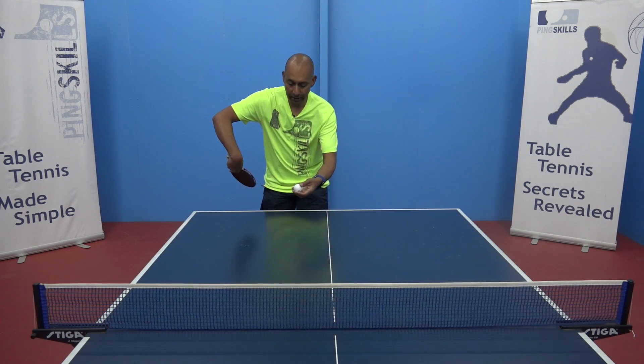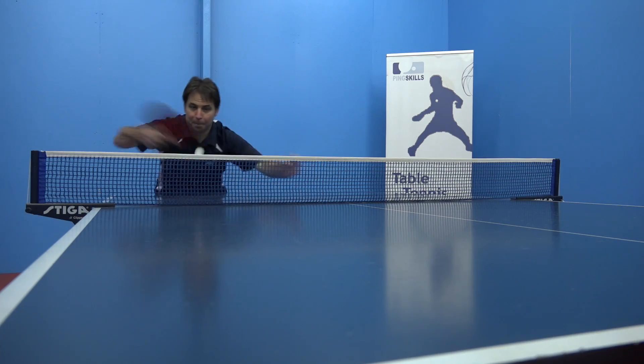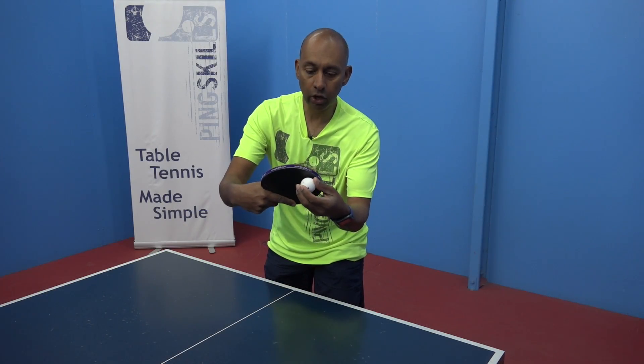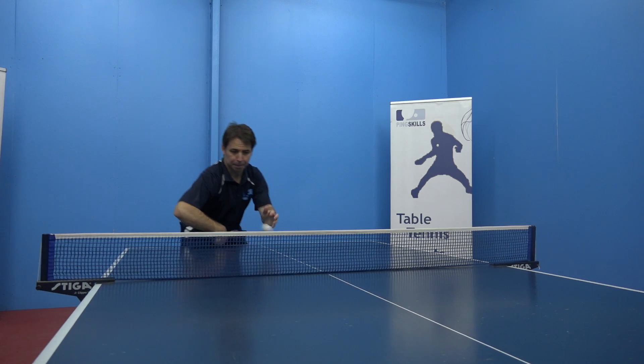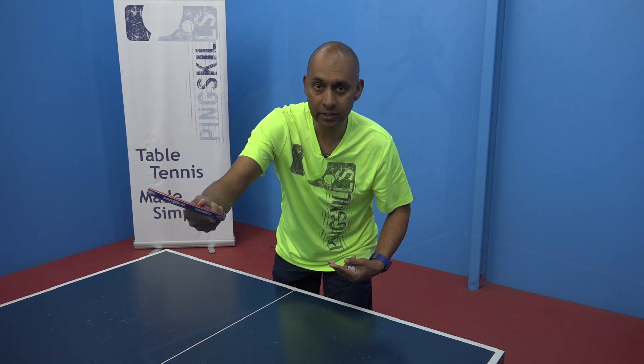The contact point is in front of your body. You want the contact to be right down near the end of your racket, because that part of your racket is moving the fastest.